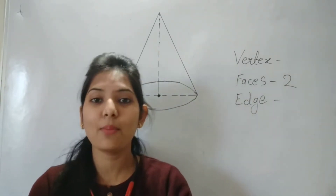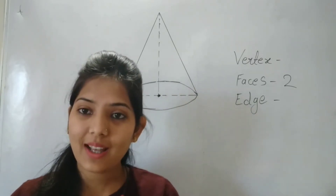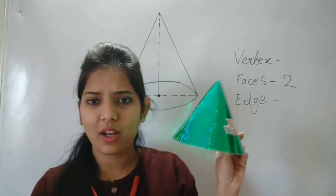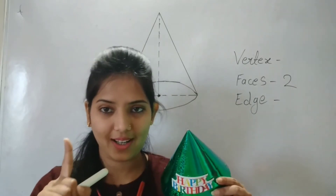This is very basic and very important. Now, vertex — vertex means you can understand it as a corner. So how many corners does the cone have? Only one corner, right? You can see just the one corner at the top. So a cone has only one vertex.